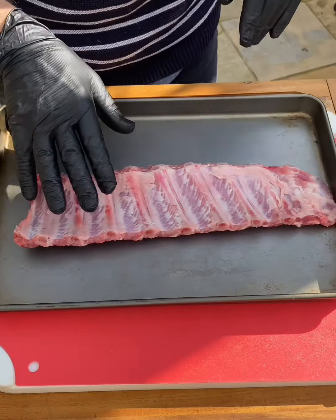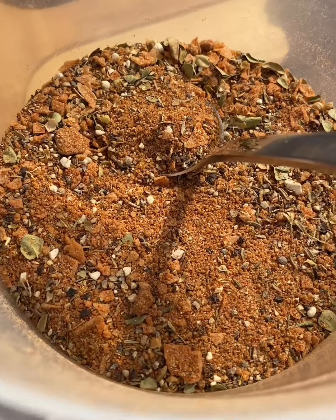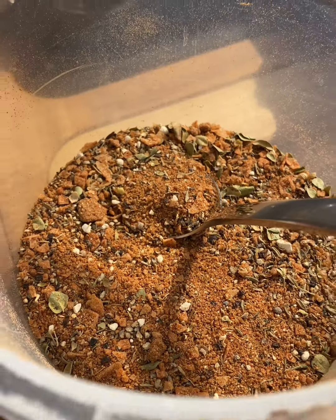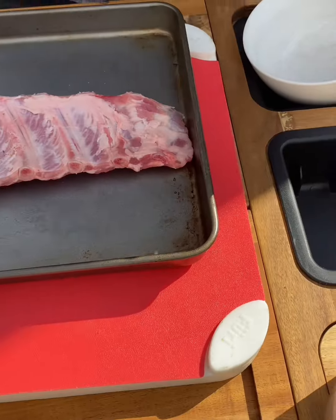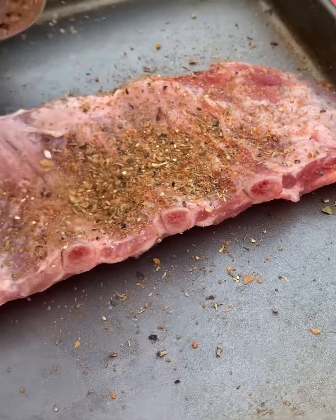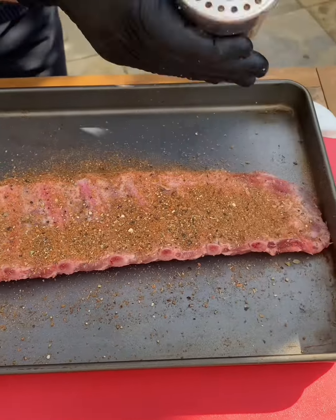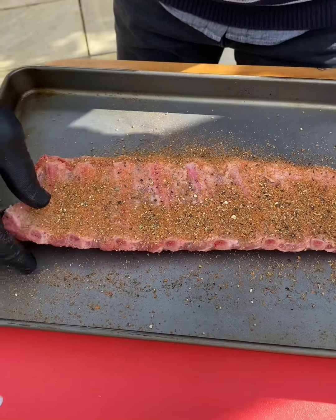We need to put a nice dry rub on that. Over here is a mixture — this is my Manfred dry rub, which is basically spices, dark brown sugar, salt and pepper. Sprinkle that on, turn it over and do the other side.